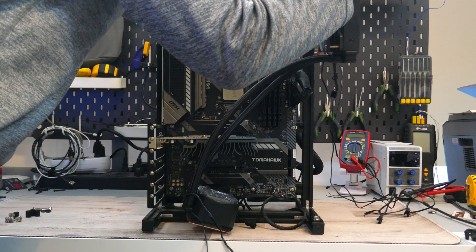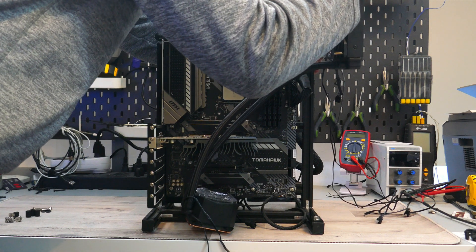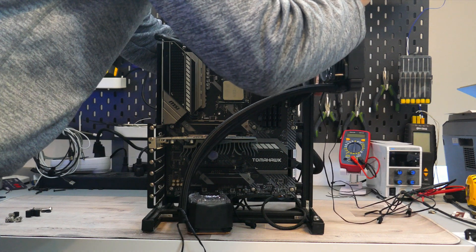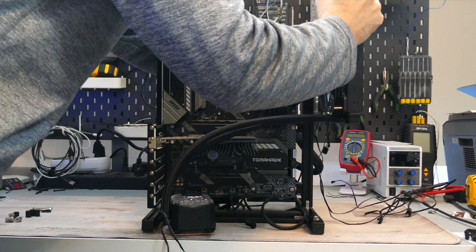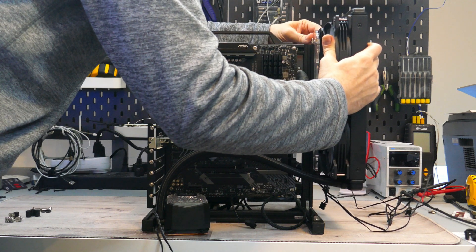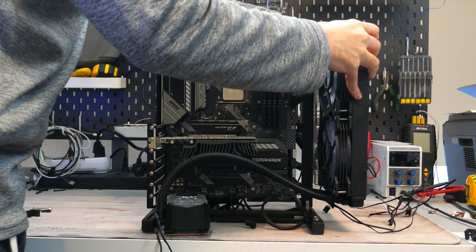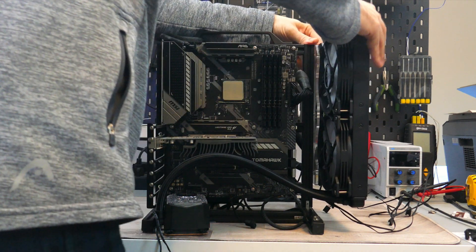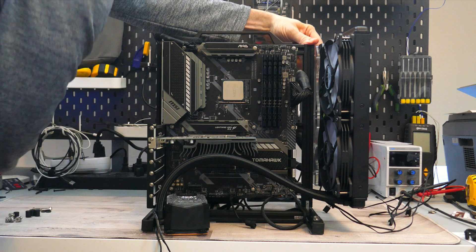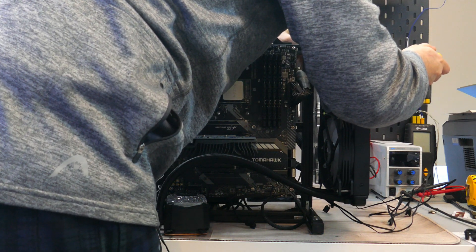I'll be starting by installing the fans and radiator onto the chassis. I recommend installing the radiator along the top of the case with the fans orientated as exhaust. But if you do want to install your radiator along the front of your case, with the pump being inside the block, this shouldn't be an issue. It is best practice to install the radiator with the tubing at the bottom if you can, though I understand it is not always possible.